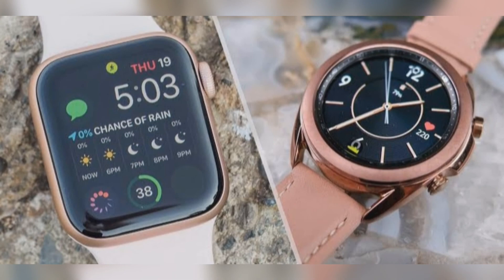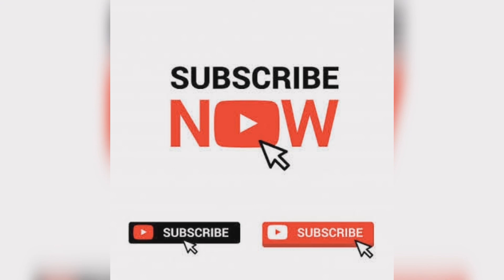Smartwatch names are tentative. If you liked this video, please subscribe to our channel and like and share the video. I will continue to bring you such exciting technology videos every day. Thank you.